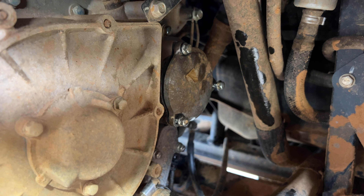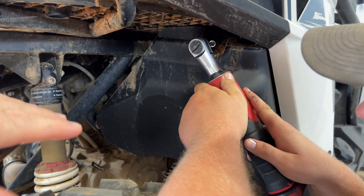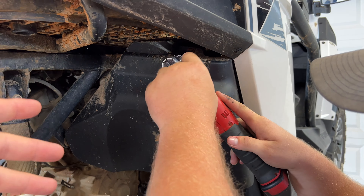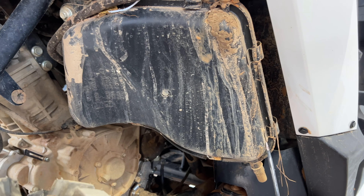Before we put the oil in — which is a step you don't want to miss — we're going to go ahead and service the air filter. We're actually putting the Team MSC air filter in, so while we have it in this position for video purposes, we're going to go ahead and remove this cover and that's going to reveal the air box.